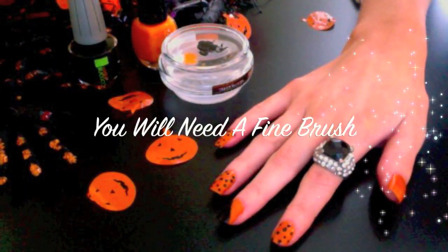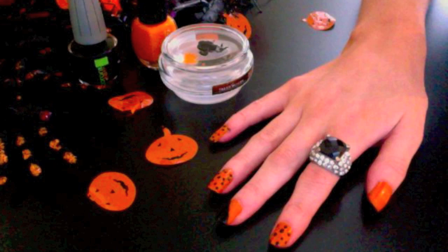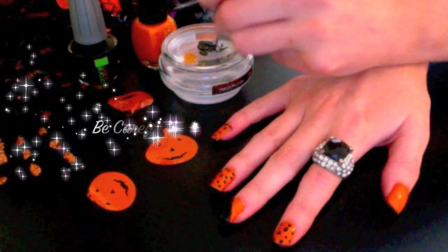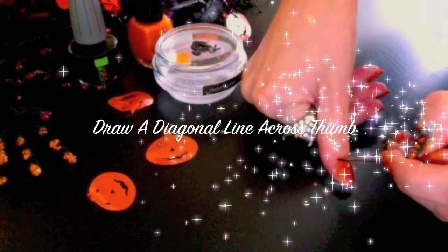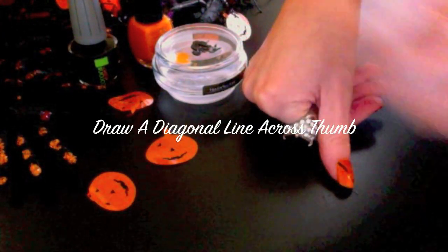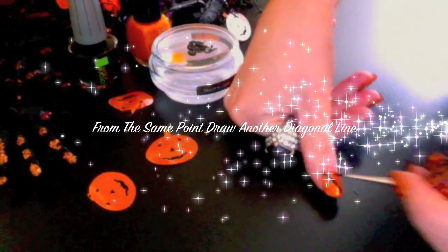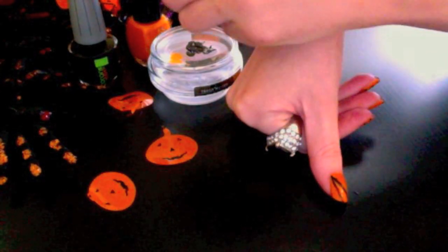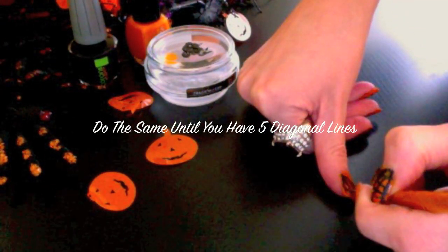You'll now need a fine brush. I'm going to be using this brush from Viva La Nails. Now apply the black nail polish to the brush — be careful not to overload your brush, as you're going to be creating thin lines. Draw a diagonal line across your thumbnail. From the same point, draw another diagonal line. Do the same until you have five diagonal lines across your thumb.